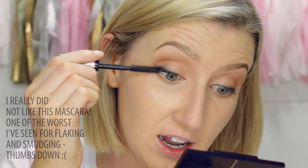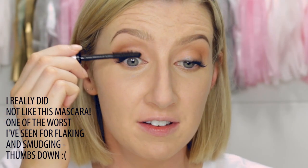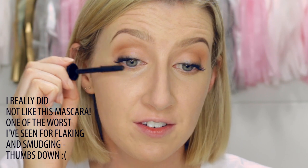For my mascara today I'm going to use a new one for me — this is the Clinique Chubby Lash Fattening Mascara. Oh, it's very black. Yeah, that is an underwhelming mascara for my lashes. I'm just going to take some of the excess product off before I do my bottom lashes.